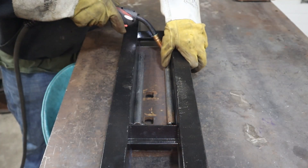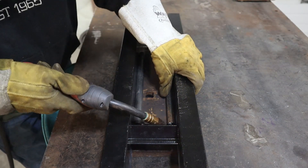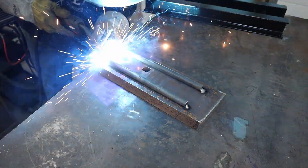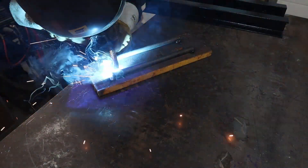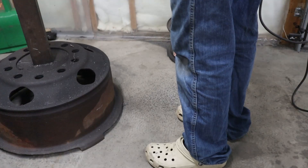I honestly probably should have just stick welded all this stuff, but I finally got it. Now I didn't have the right angle iron, so I ended up having to cut some down. But it's always very important that you wear your PPE, especially when running these saws.